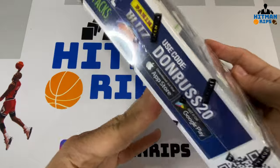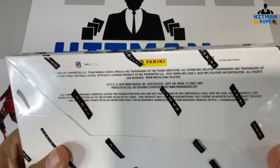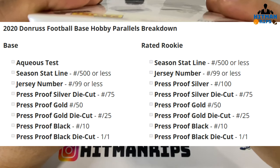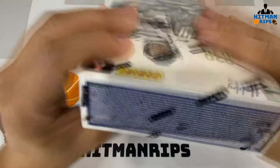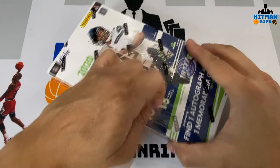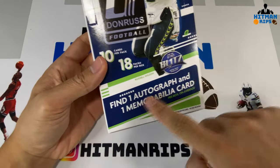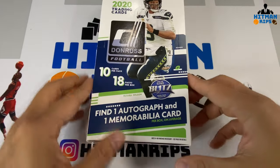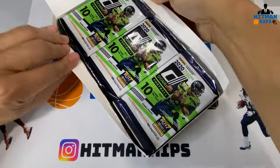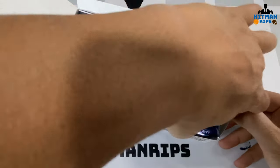It also comes with the Night Moves inserts as well — those are hobby exclusives. We got Russell Wilson on the cover. Let's see the odds for you guys. I haven't ripped a hobby box in a while, I've done so much retail lately. It says one autograph and memorabilia card, so we're gonna get an auto and a mem — that's nice. Here are the 18 total packs, let's pull them all out.